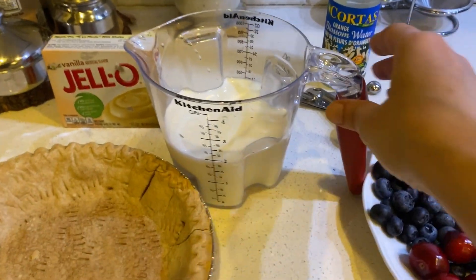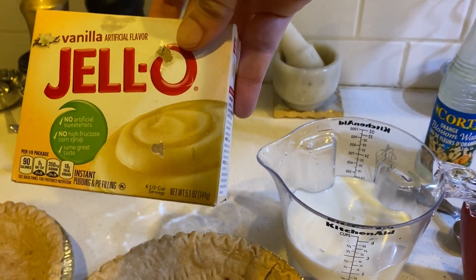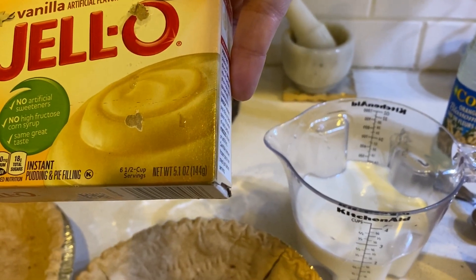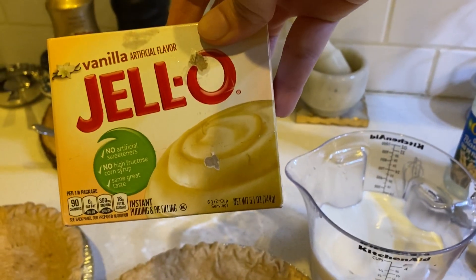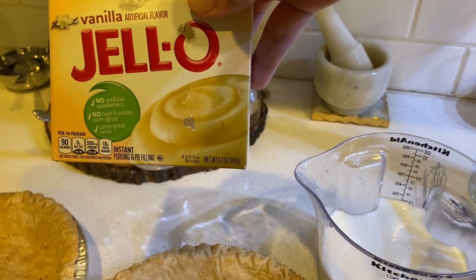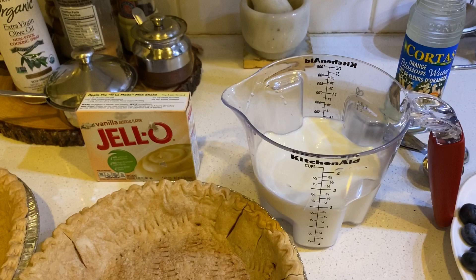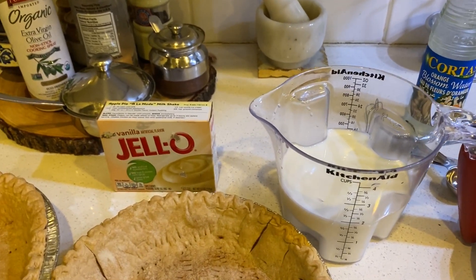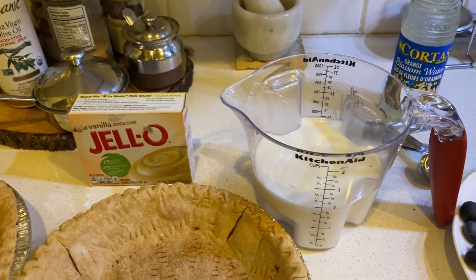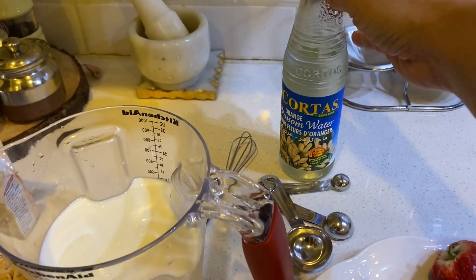Our pie crusts are now baked and cooled. To prepare the custard, I've taken two cups of milk and I'm going to add a Jello vanilla custard powder — this is the 5-ounce or 144-gram pack. I'm using the vanilla flavor, but you can use any flavor of your choice. This is the instant version where you don't have to boil the milk, though you can use the stovetop version too.